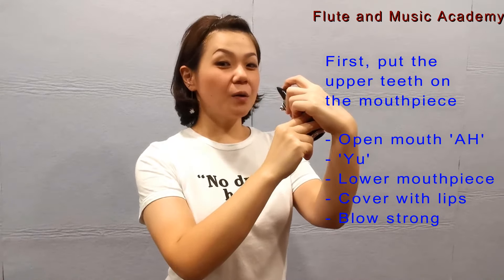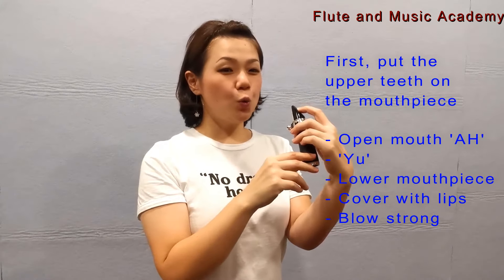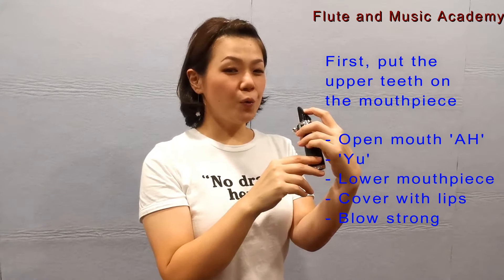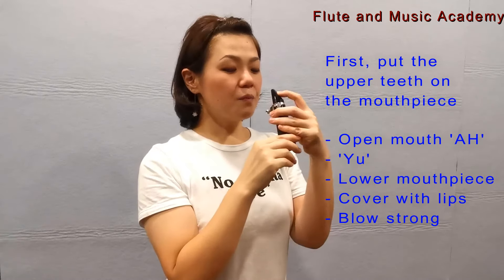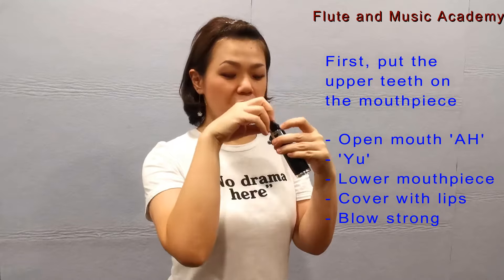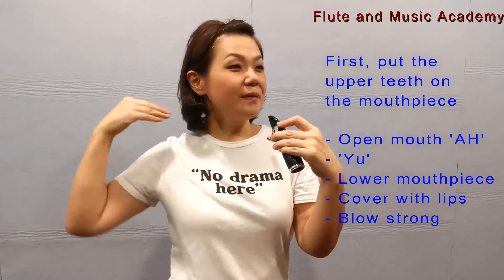Make the sound of the Chinese word for fish, or a sound in between E and U — like 'U'. And then lower the mouthpiece and cover the mouthpiece with your lip entirely. Finally, blow strong.